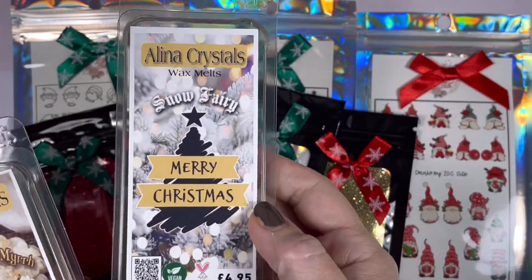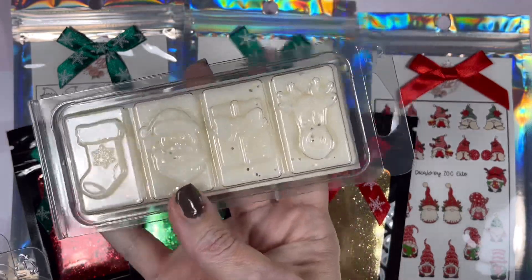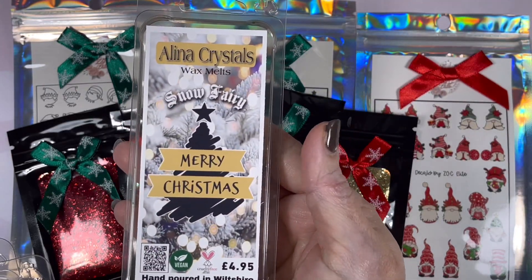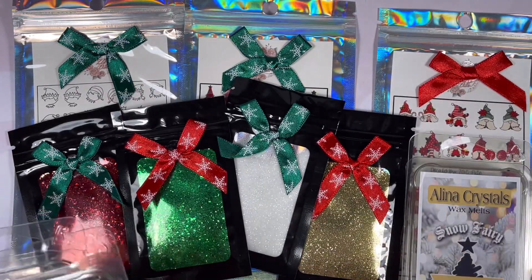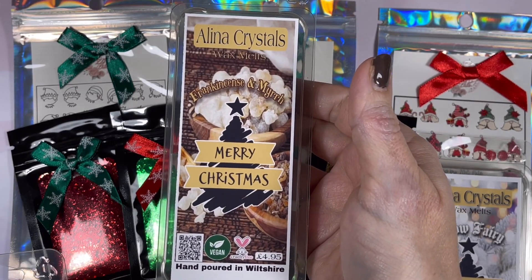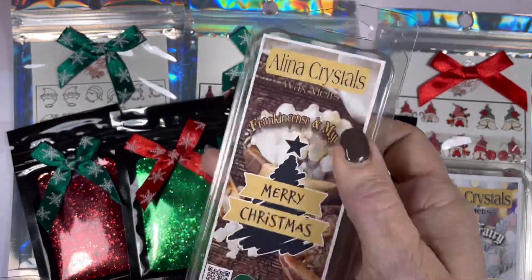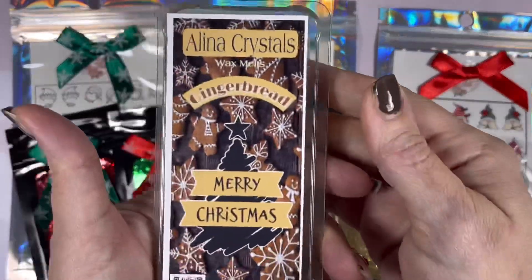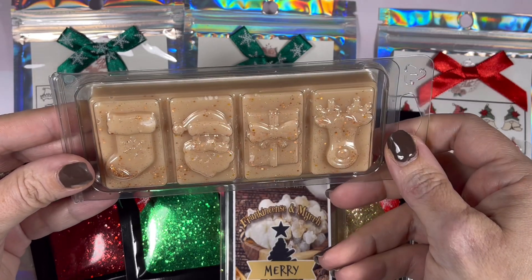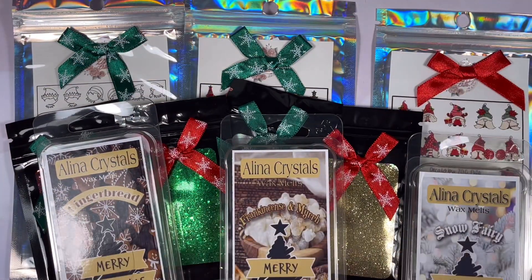Also inside the box you get a random selection of three wax melts. They are handmade by us — vegan, cruelty-free, soy wax melts. The fragrances are also vegan and cruelty-free, free of all the nasties. The wax is paraffin-free. You can get all the details on the website, and they're made lovingly by me.